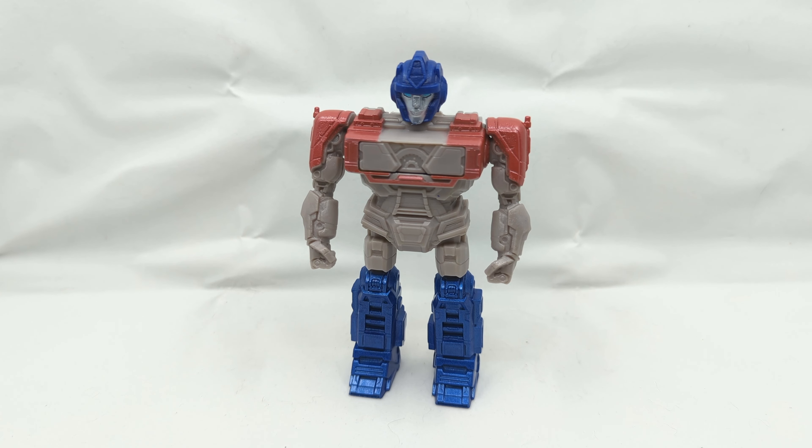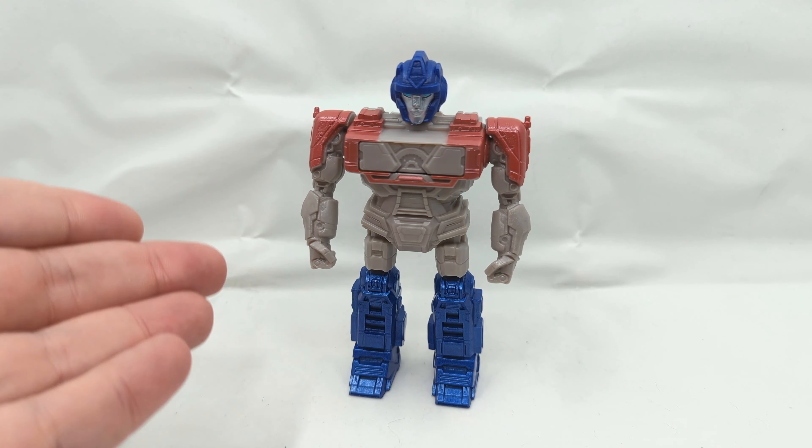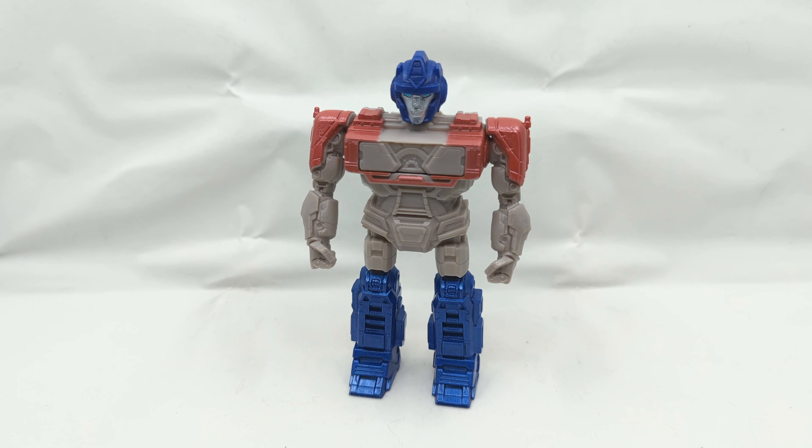So yeah, that's really about it — a little short, quick review. This is your old pal Chuck once again for Energon Matrix Optimus Prime. We will see you next time.